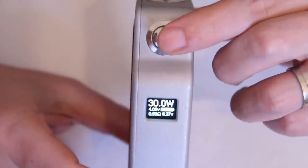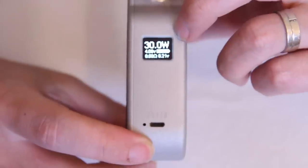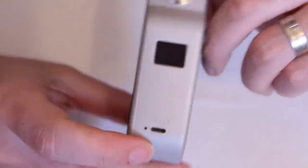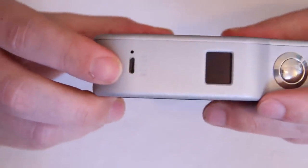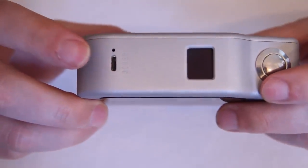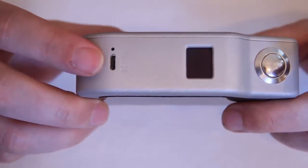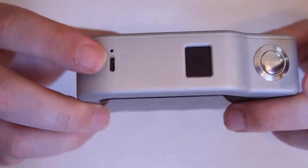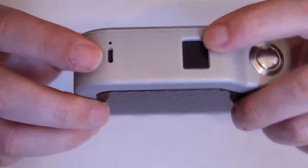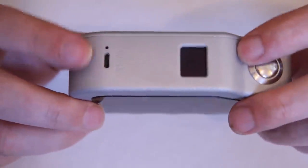On the front you have this really nice plunger switch — it's not clicky, more of a plunge, and it feels great. There's your screen with your chip display, which we'll get to in a moment. On the bottom you have a micro USB port. This is not for charging, and it's not for pass-through — it's purely for upgrading your firmware and changing your logo when updates become available.